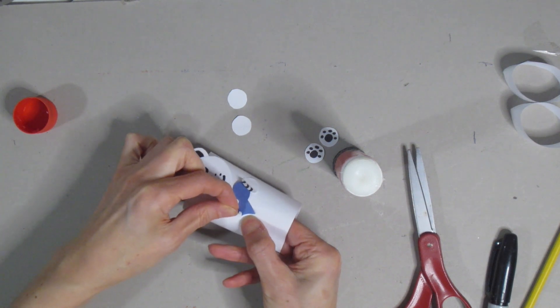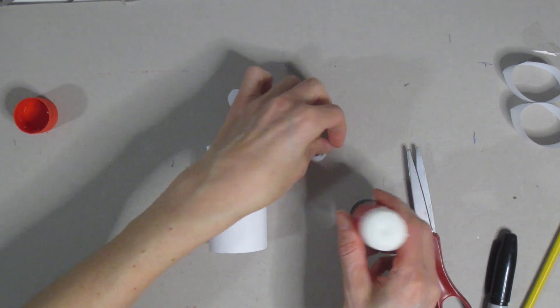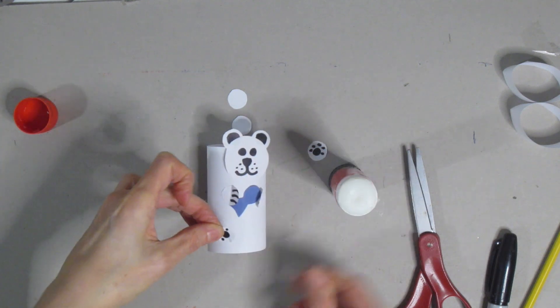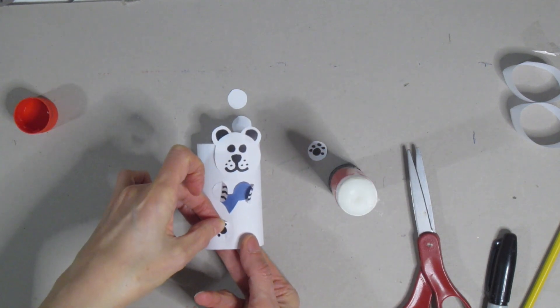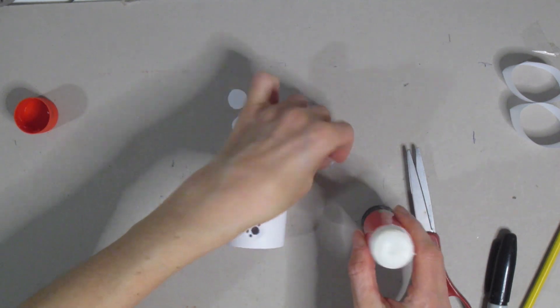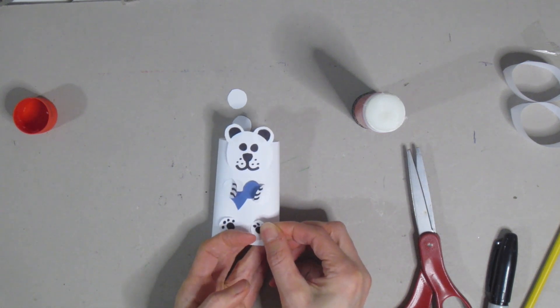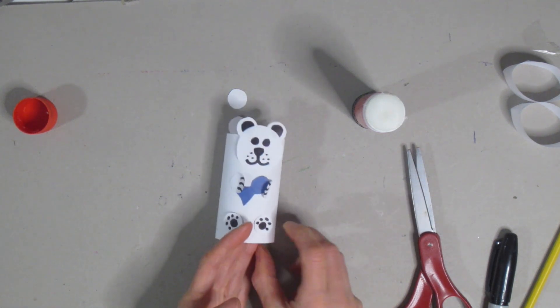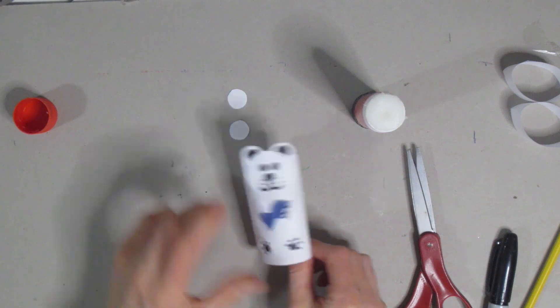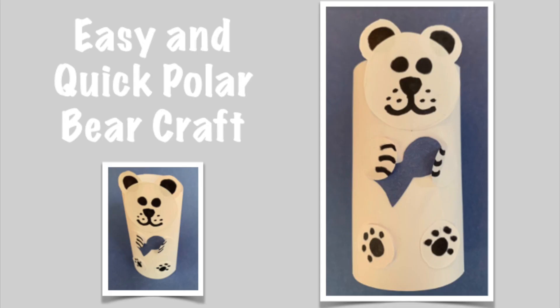Match up the paws and then for your bottom little paws just put them near the bottom — slip one on one side and the other on the other side — and it is as simple as that. He stands up as well, so cute! Thanks for joining me to make this easy and quick polar bear craft. Remember, be creative and have fun.